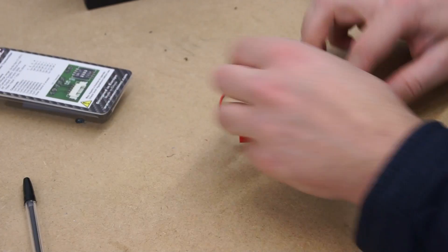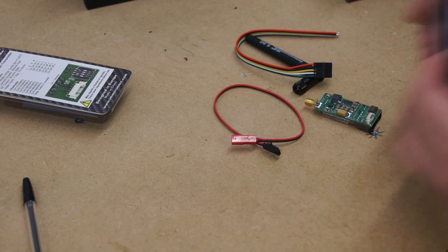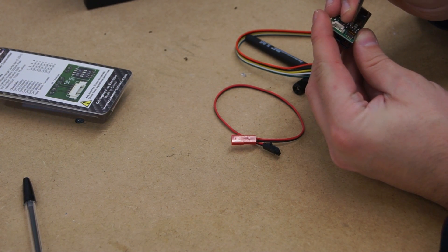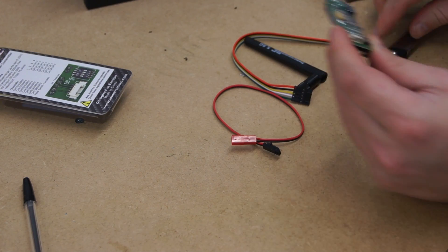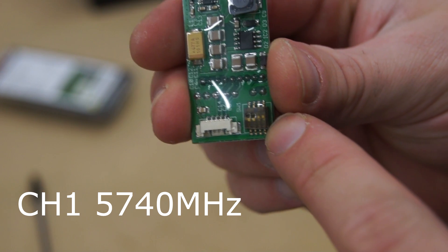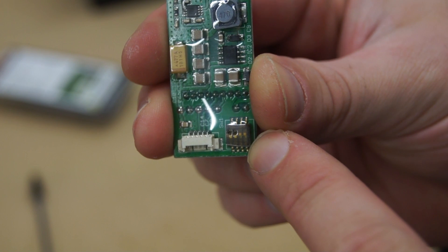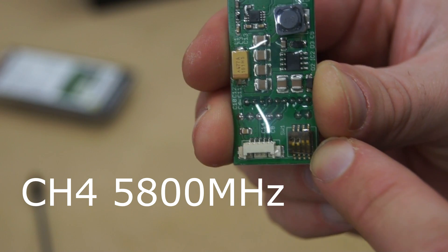So here we have our components. The first thing I'm going to do is select channel 4 on my video transmitter. Changing the video frequency channels is completely optional, but if you're going to fly with other friends using Immersion RC equipment, it's worth changing the channels because as standard all these video transmitters come on channel 1, which is 5740 megahertz. I've put the first two DIP switches to the bottom — this puts me on channel 4, frequency 5800.